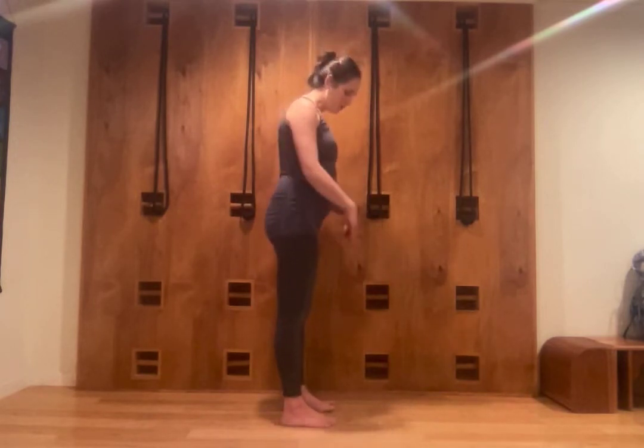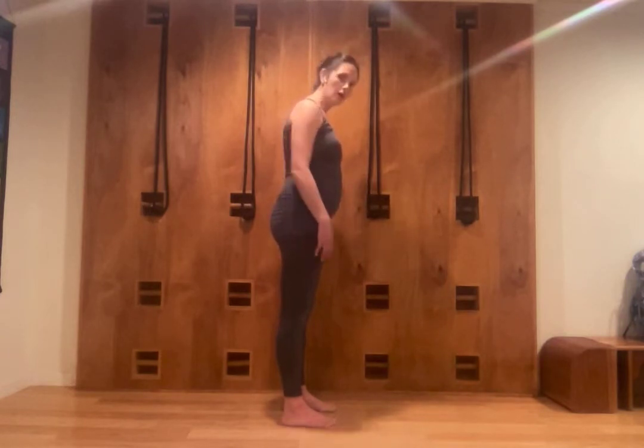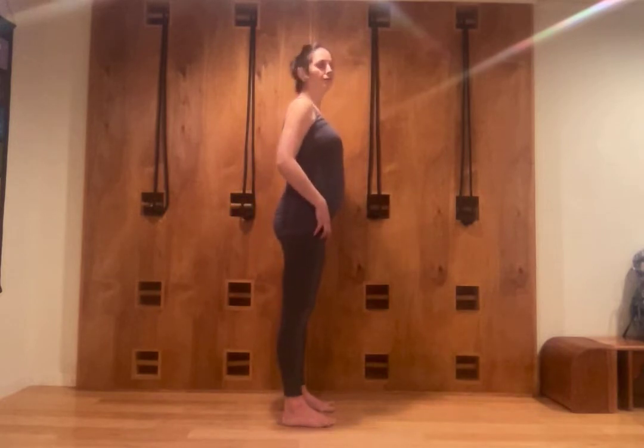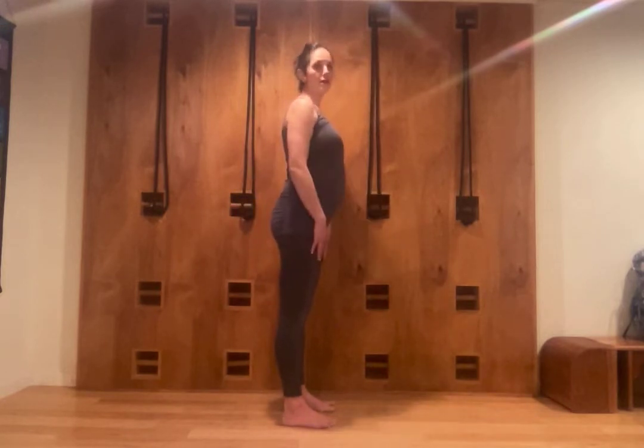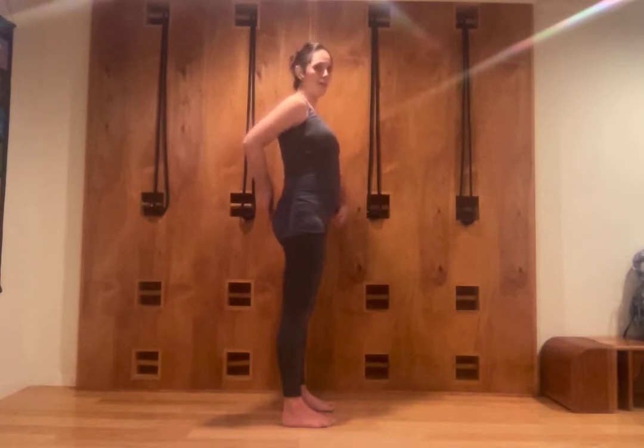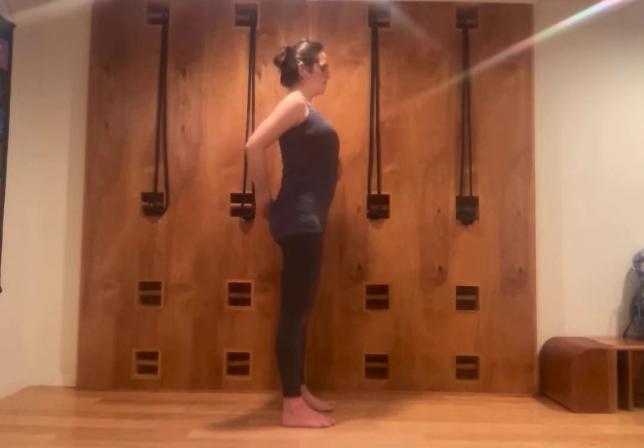Keeping my feet pressing down, the weight even between the front of my foot and the back of my heel. I strongly pull up through the kneecaps, the front thigh muscles, and as I press the thighs back, I simultaneously move my upper buttocks down and away from my low back, moving the tailbone into the body towards the front of my body, and lifting the abdomen and the baby up.